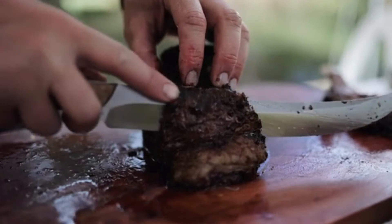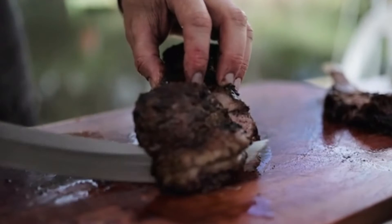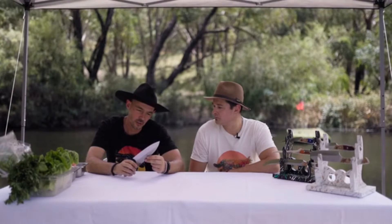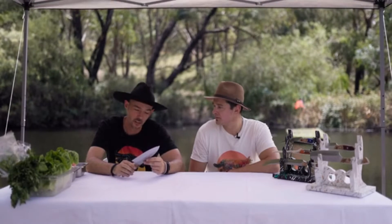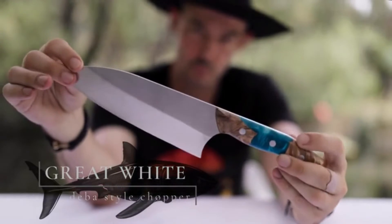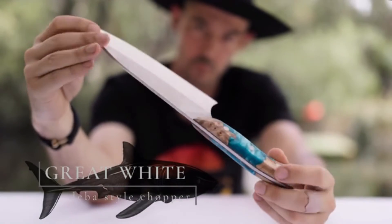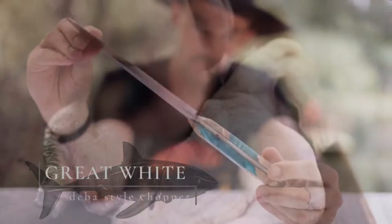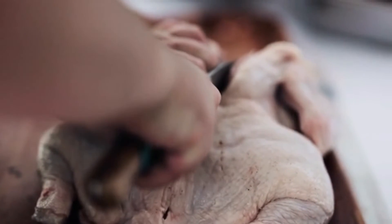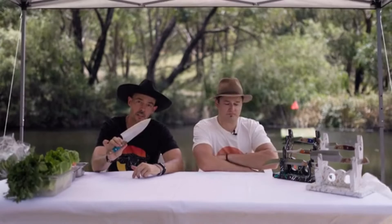With enough work you can probably cut just about everything with a butter knife, but we wanted to take barbecuing and outdoor eating to the next level. The first knife we introduced into the collection we call the Great White Shark — a lot of people know about Australia from great white sharks. It's very similar to a deba knife, an all-purpose knife that can pretty much do anything at the barbecue, and it looks like a beast.